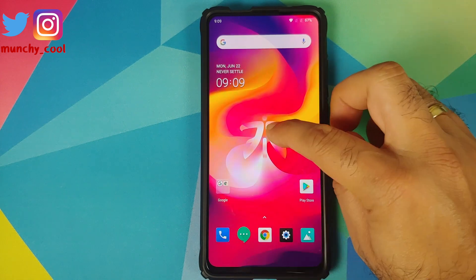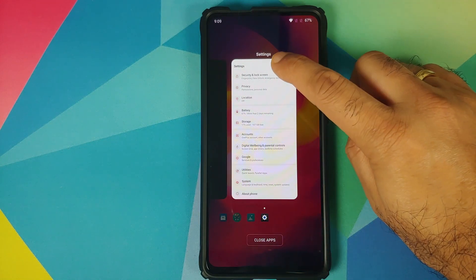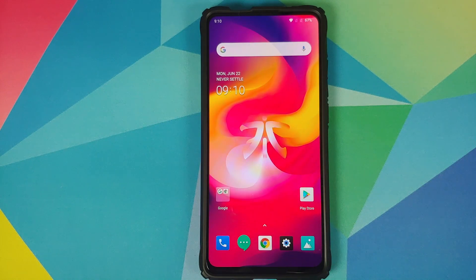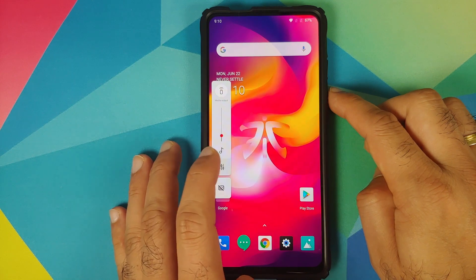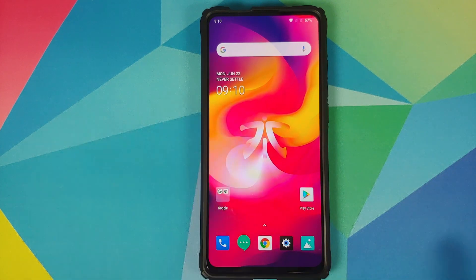We can have a look at the recents. You do have a close all apps button at the bottom, and if you long press on an application in the recents, you are going to get the different options associated with that application. Another bug in this build is that the volume panel is on the left hand side. The developers are likely going to fix it down the line. But have a look at those animations — they are super smooth.